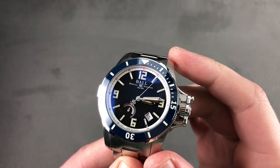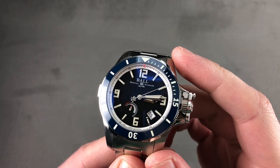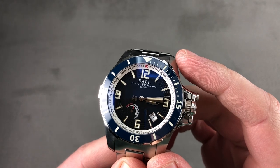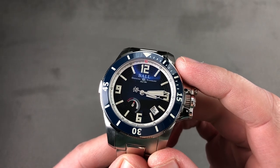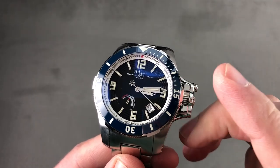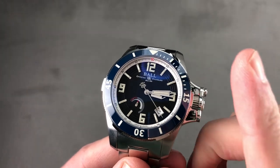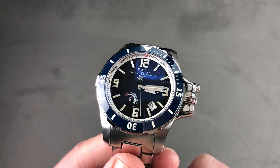Today we are discussing a late 2014 limited edition of 500 pieces. This is the Ball Engineer Hydrocarbon Hunley 150th Anniversary — a watch launched to commemorate the first successful sinking of a warship by a submarine, the CSS Hunley in Charleston Harbor back in 1864.